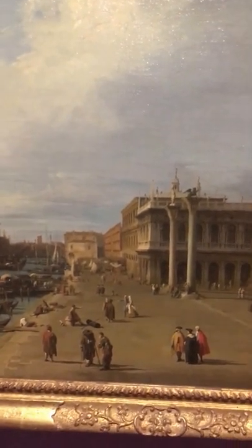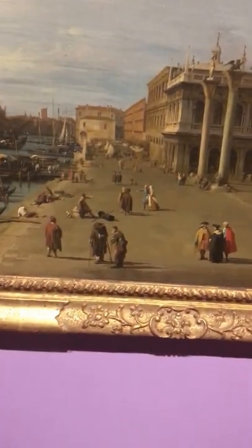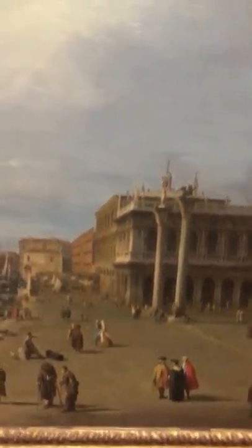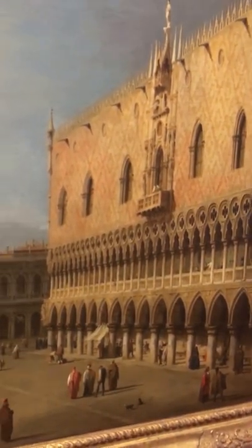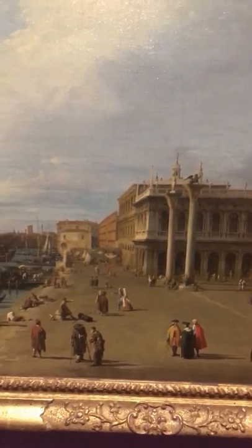Everything seems to be proportional here. With the people here, as you can see, way taller than people way back there. These buildings are bigger than the buildings way back in the end as well, and it fits well. Nothing too irregular, nothing too abstract.